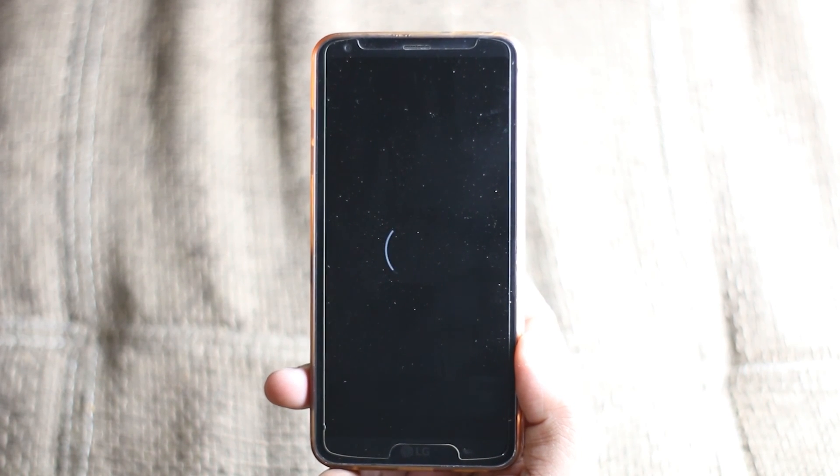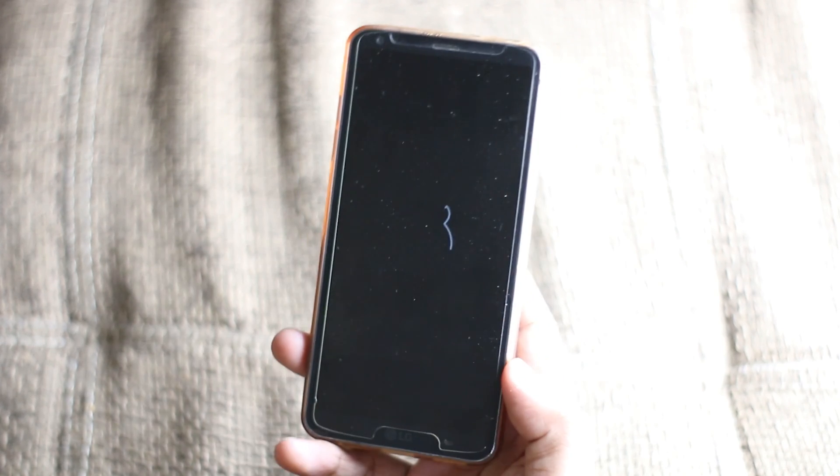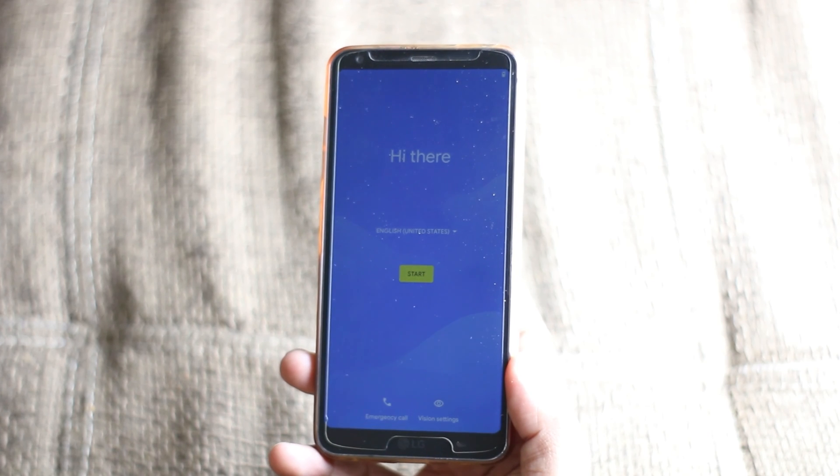That's how you install the best Android 11 ROM for the LG G6 H872, which is the T-Mobile version. This ROM is available for some other variants as well, so check the link. If it's available for your phone, then flash it — otherwise, do not flash ROMs that aren't made for your phone, or you will break it.